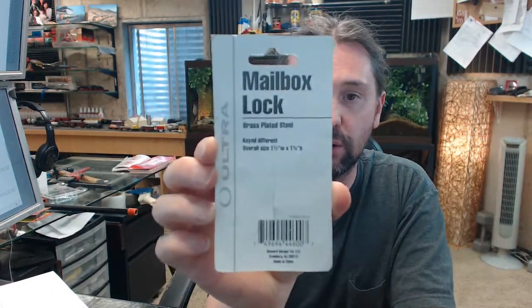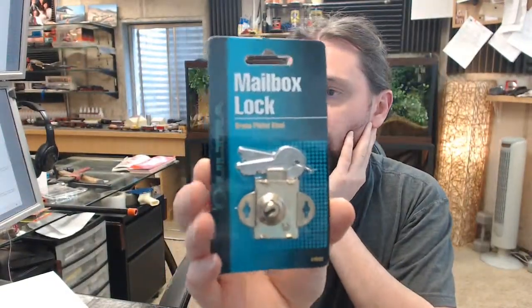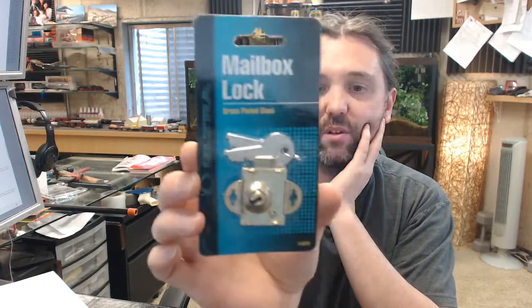Hello, my name is Rich Howard, owner of Architectural Builder Supply, and this video is to bring you a closer look at the Ultra Hardware No. 44600 Steel Combination Mailbox Lock.